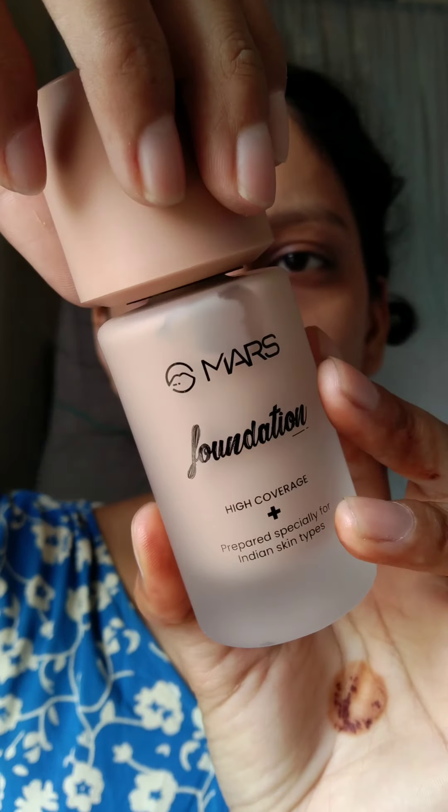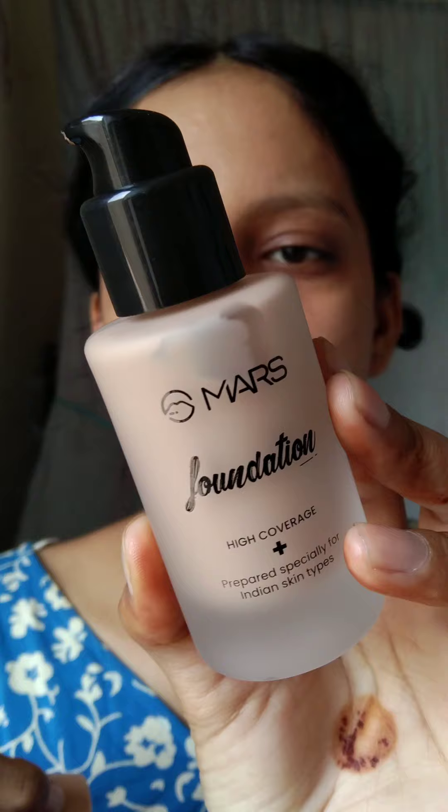Today we are creating easy, festive makeup. It is just foundation. In this look, I haven't used concealer. It has been very easy makeup. First of all, let's start with our skincare — I forgot to record it as usual.